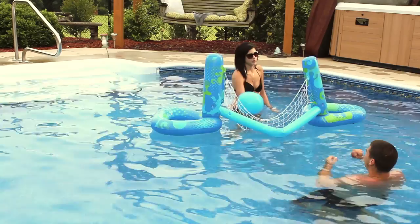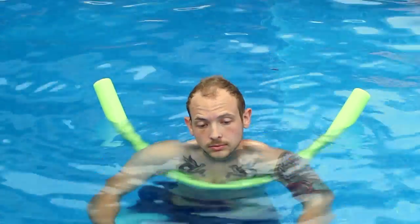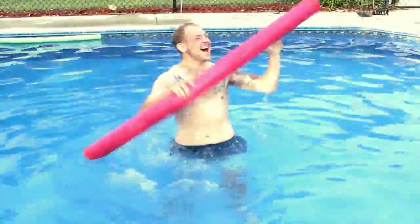Are you tired of the same old lame and boring pool parties year after year? Then you need to turn up the heat with the noodle that holds your drink inside. Wait, what? You heard me! It's the Sippin' Noodle!